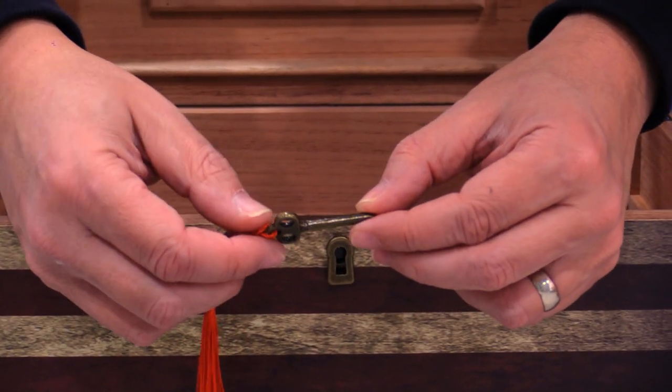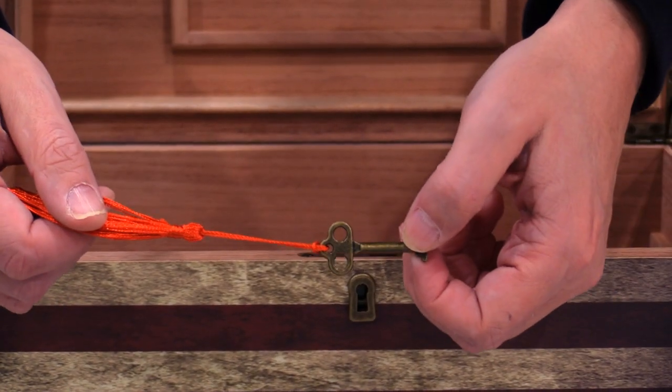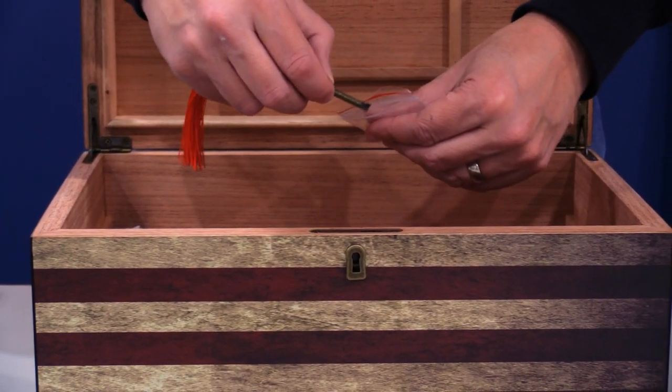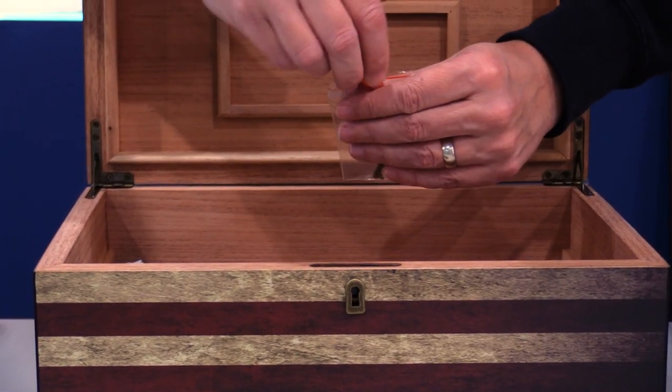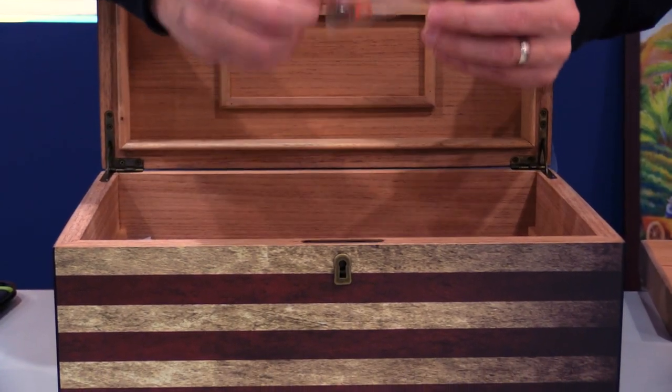That way, if there's anyone else in the house that gets irritated if you bought more cigars, you can hide the evidence with a locked humidor and they will not know — unless of course they see the package of your cigars on the front porch, which I'm sure happens a lot. Hopefully with a Cigar Page logo on the packaging because it's from us.